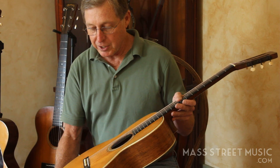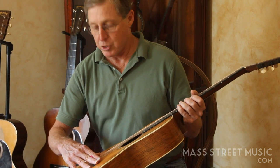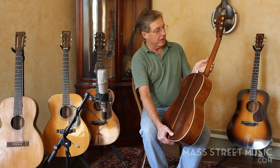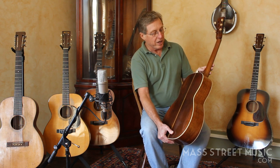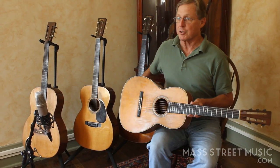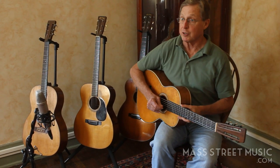It has the original bar frets in it, the original pyramid bridge, original tuners, neck's in very nice shape. It's survived a long time, it's crack-free and it plays great and sounds great, so it's just a fun guitar.